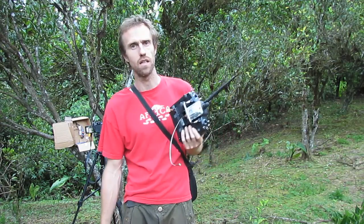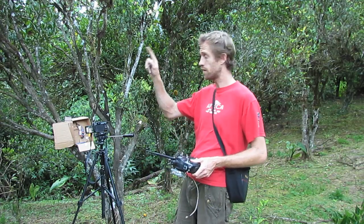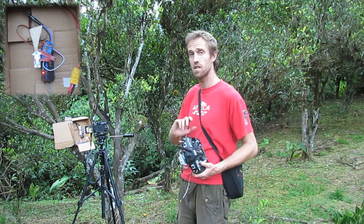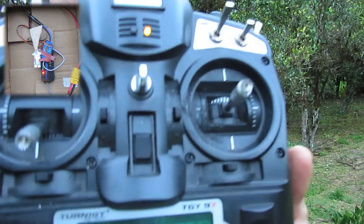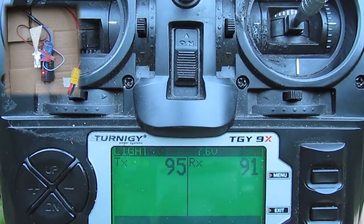I'm not doing open air range testing. I'm just doing a test through the trees - I want to see how far I can get with this radio gear through the trees. I've got the FRSky DHT module and over here I've got the D8R-2 Plus receiver. This is a telemetry system, so it sends information back and forth. On the radio you can see I've got a telemetry readout there, right up in the 90s at the moment.